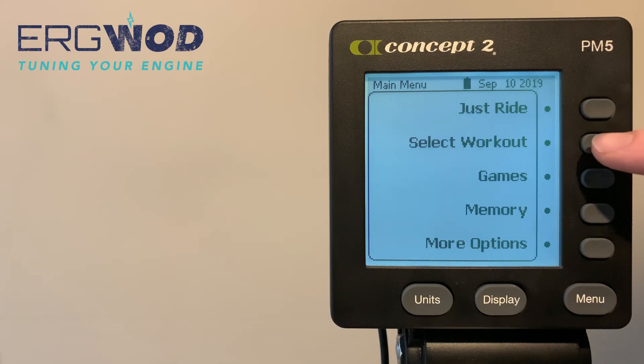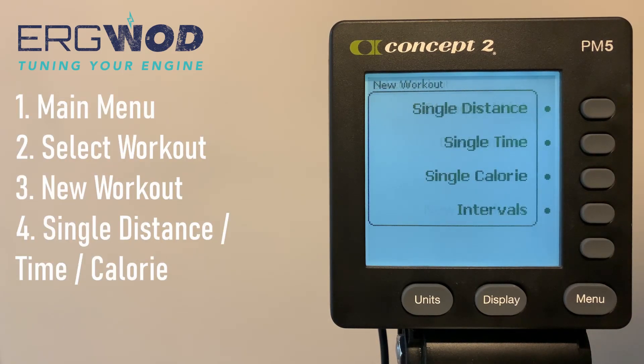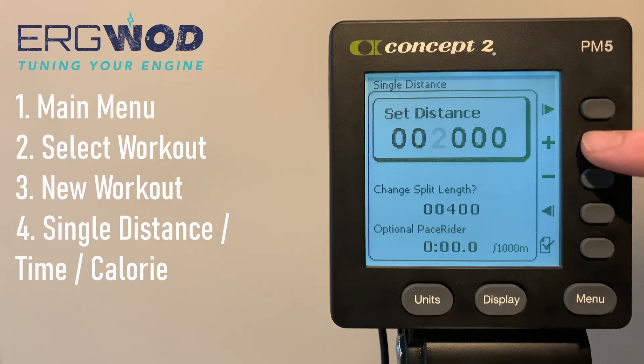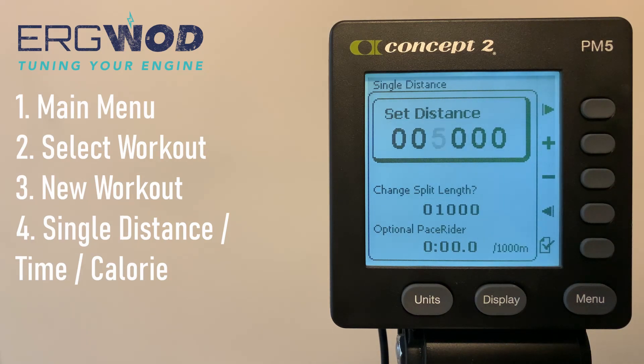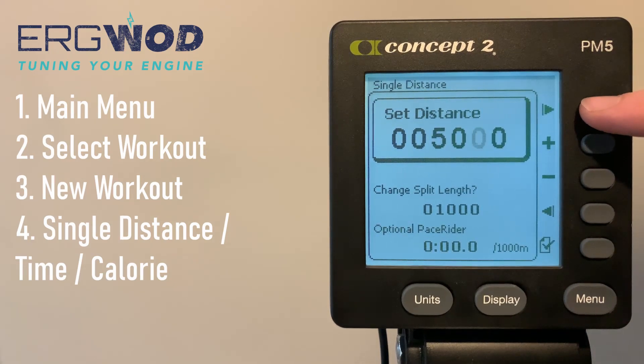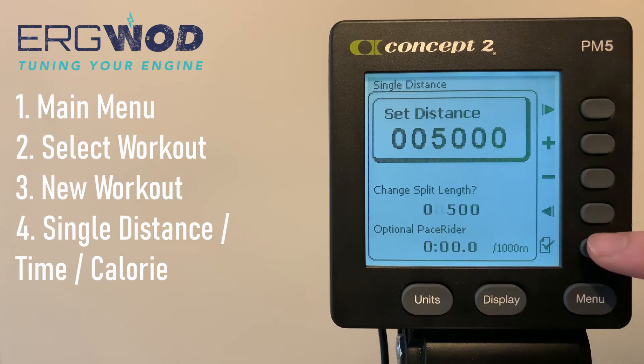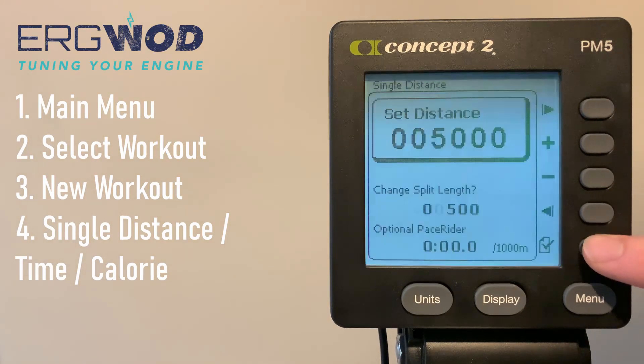Now we move on to custom workouts, which you navigate to from the main menu by pressing Select Workout, then New Workout. Our first example is a single effort workout, which could be a single distance, single time, or single calorie effort. Select one of these three options based on your workout type, then set the duration. In our example we've set 5,000 meters and altered the split interval so we can review every 500 meters rather than every 1,000 meters — just a demonstration of that function.